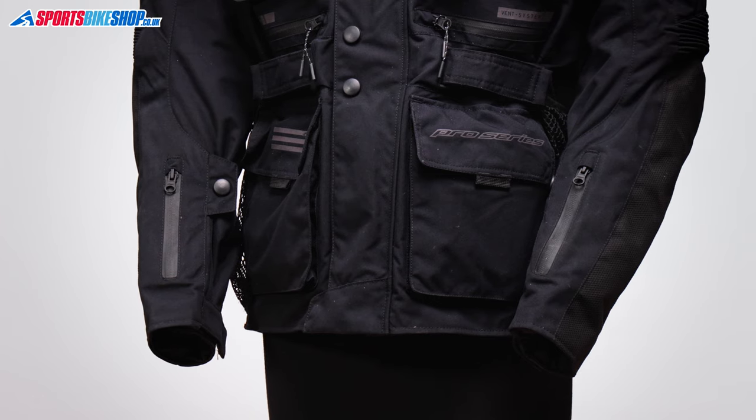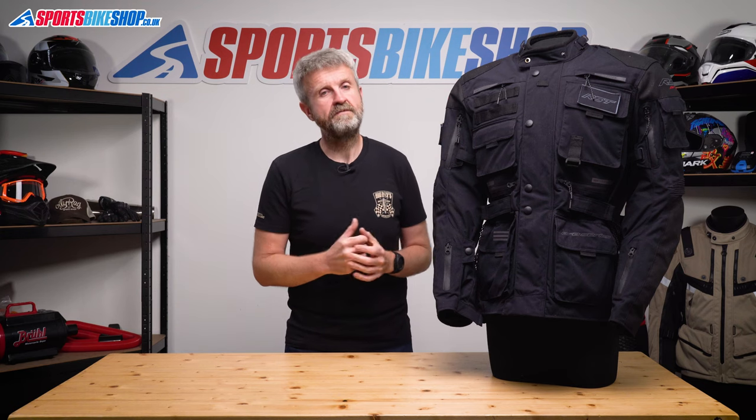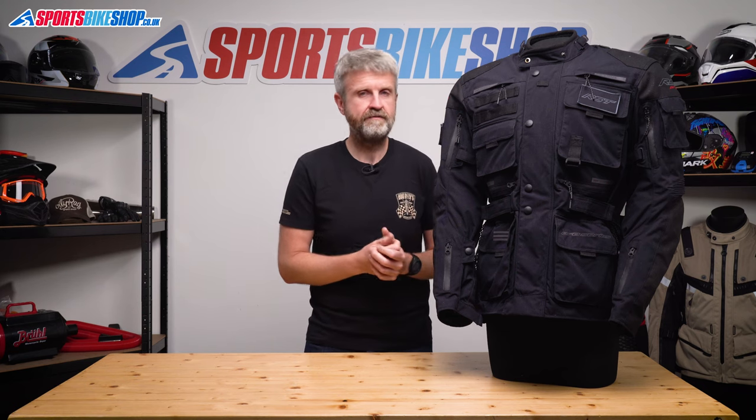The last bit to point out is the full-length connection zip to attach this to RST trousers. There are matching Ambush trousers with a similar construction, the same CE standards, and they also have CE Level 2 armour for the hips and knees. They're £229.99 a pair, so match them with this jacket — which is £299.99 — and that combo is £530.